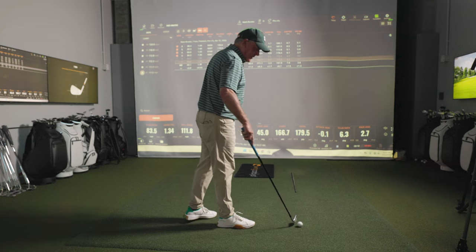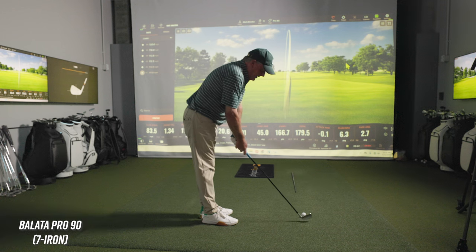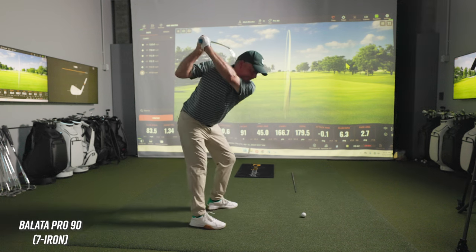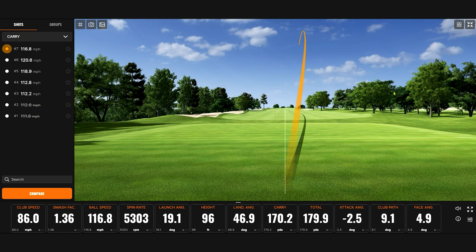I would have played the Pro 90 for sure — I wouldn't have played the 100. It's been a while since I hit one of these. Wow — marshmallow. I tried to go for the same shot, got some more spin on it, not as much as I thought. Landing angle went up. It was 170 — that was about 178 before. So that lost about eight yards of carry.